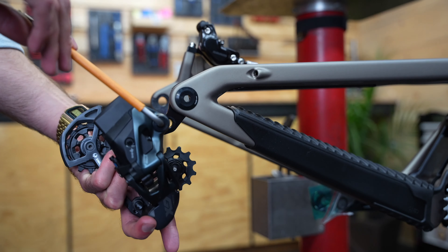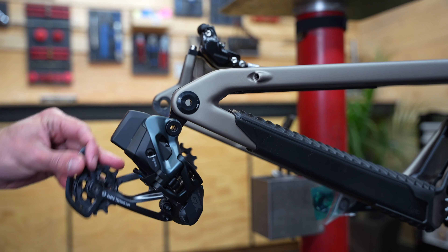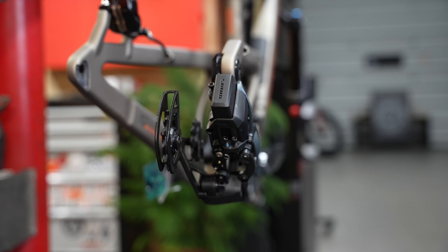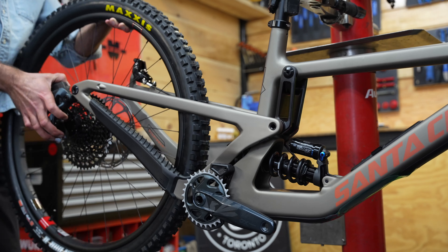Finally, I can bolt up the derailleur and make sure it's working properly. With the derailleur working, we can install the rear wheel onto the bike.